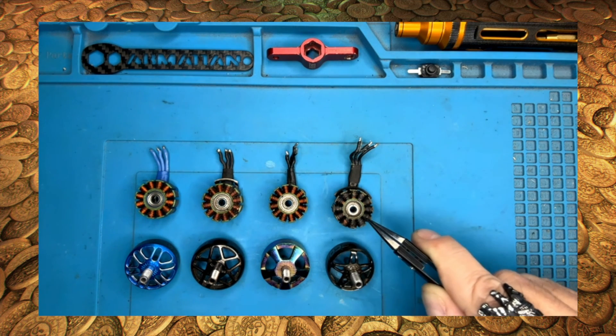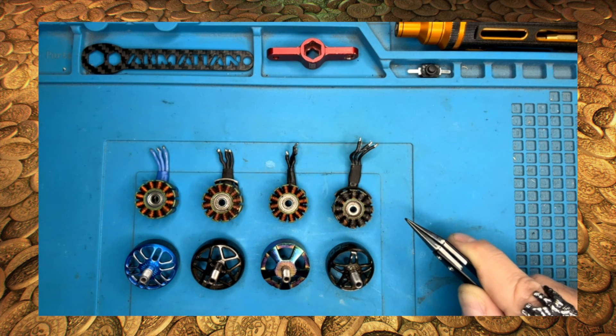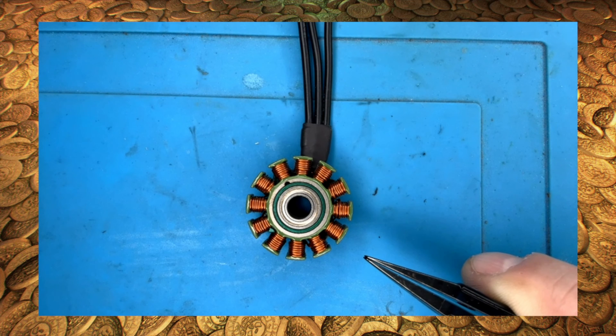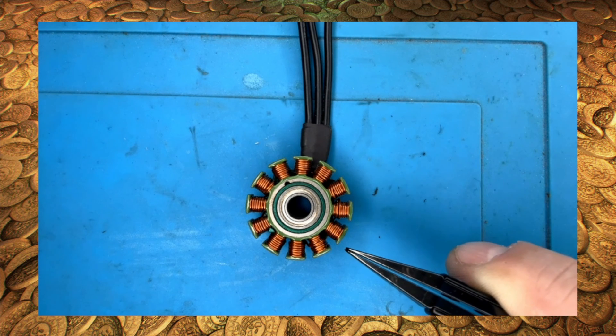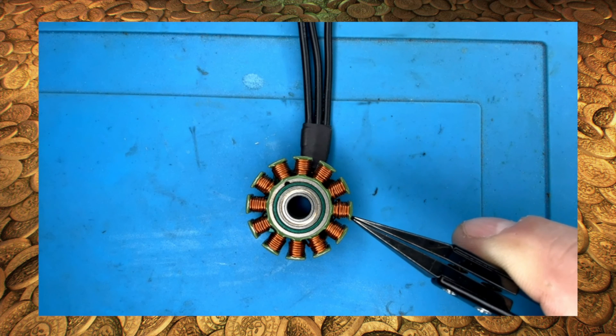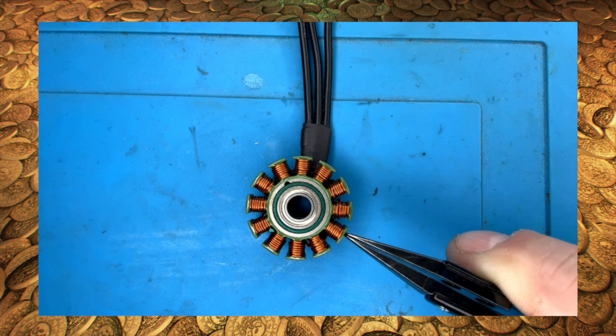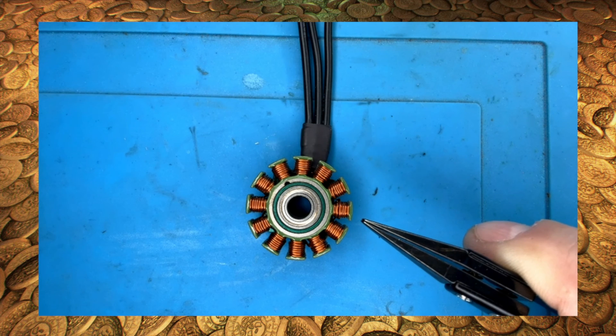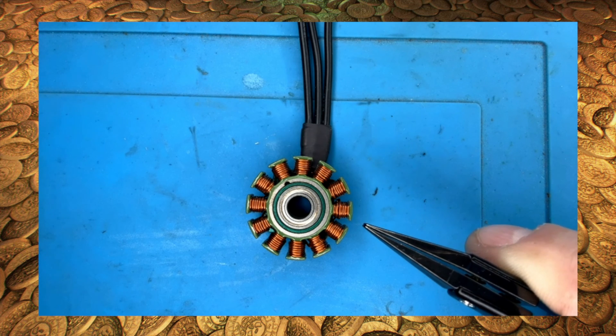These are all disassembled 2306 motors from different manufacturers. You can see the stator and bearings are all the same size. This means that the bells are always interchangeable between same-size motors of different KV, and generally interchangeable between different brands. A 2306 or a 2207 measurement will always be the same, but some brands have tighter tolerances than others. The stator is where all the magic happens. Enamel-coated copper wire is wrapped around each of the poles to create a specific amount of resistance. The overall length and thickness of the copper wire used determines the actual KV output of the motor, so a 1750 KV stator will have a different amount of wire wrapped around the poles than a 2450 KV.